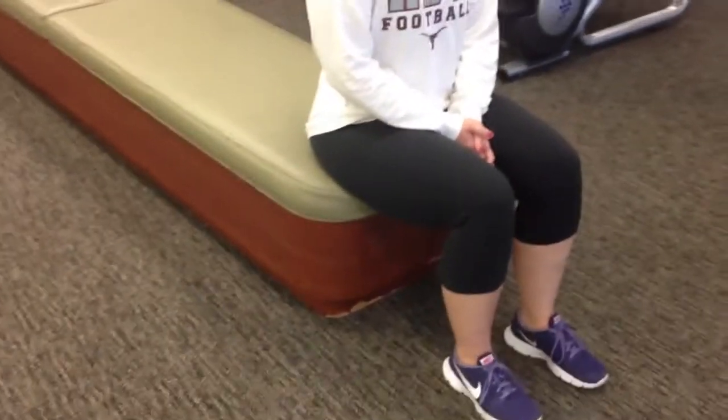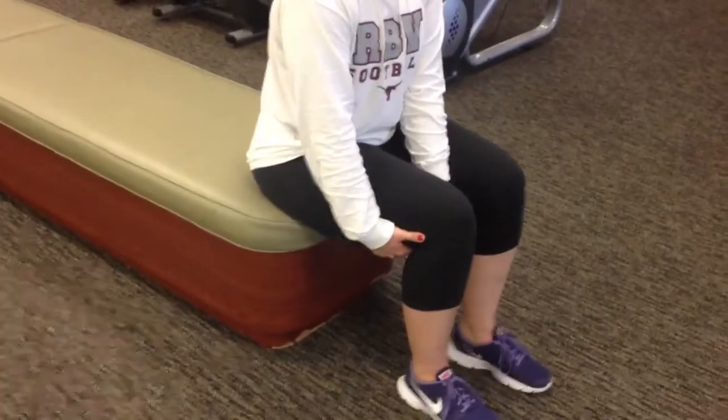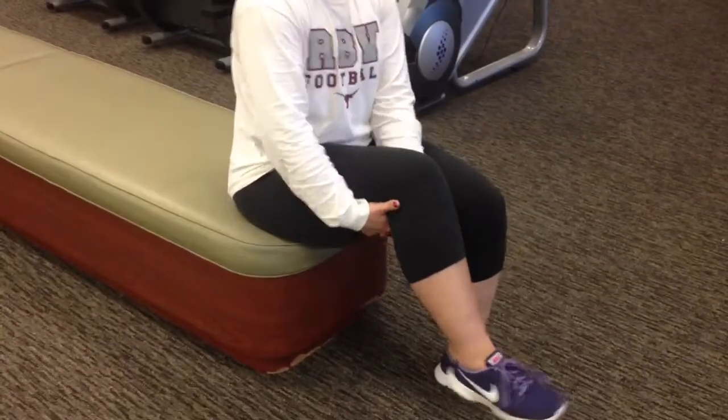So with the psoas hold, you're going to grab with the hands. Instead of actively flexing the leg, you're going to use the hands to pull the knee into the chest very gently, making sure that you don't pull too high so that the back rounds.